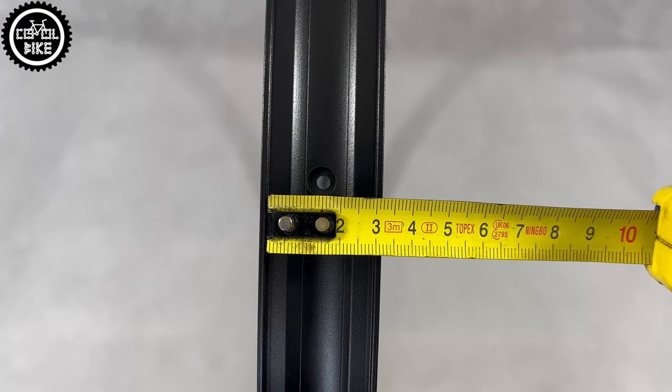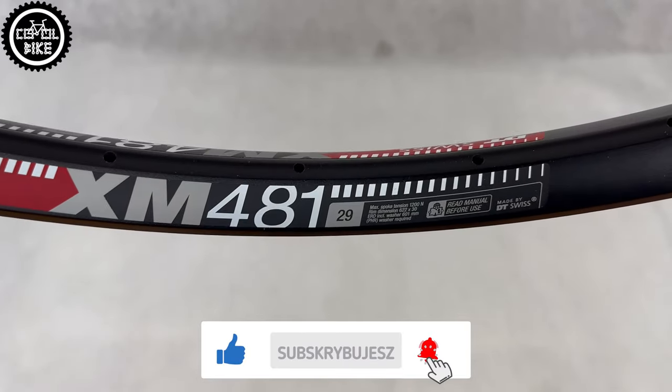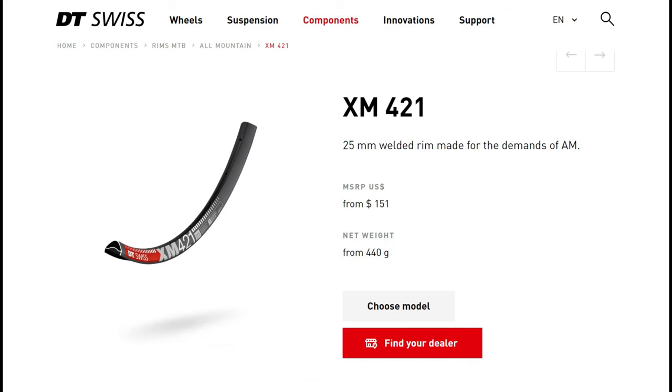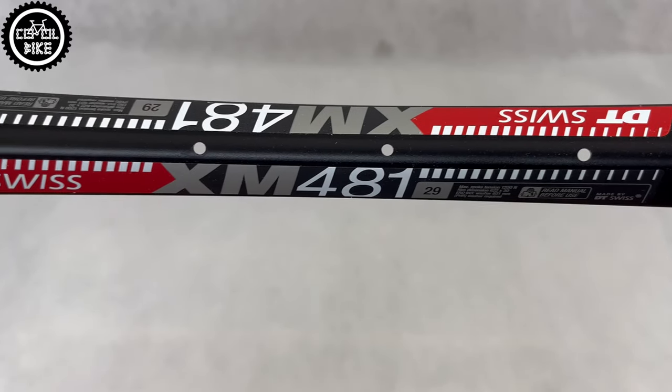But if you're riding really hard and aggressively, it will be better if you choose the reinforced EX511, which has the same shape but thicker walls. However, if your priority is weight and you don't need such a wide rim and its advantages, there is the very popular XM421 and EX471 with an internal width of 25 mm.